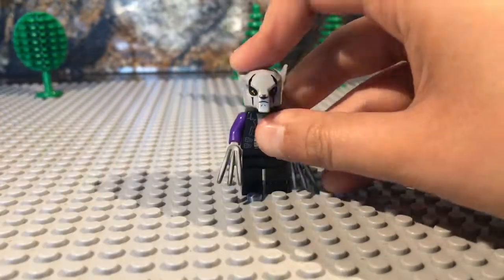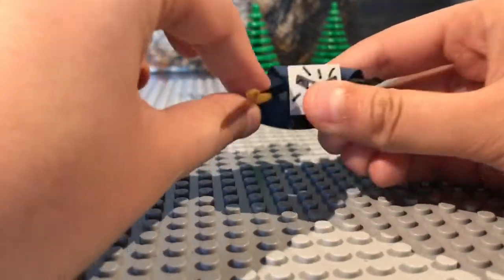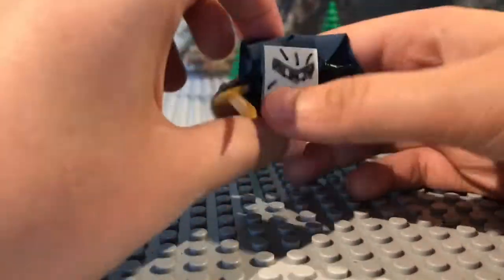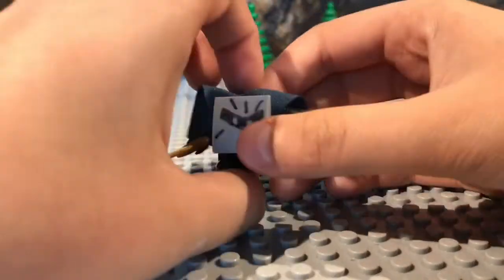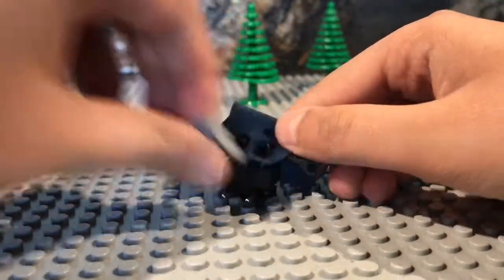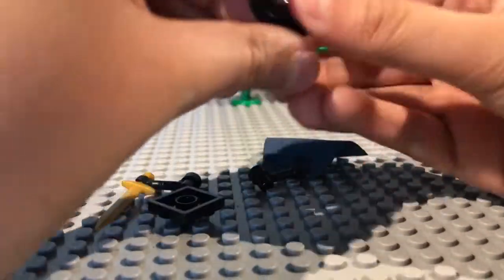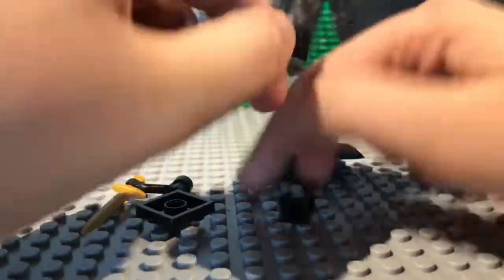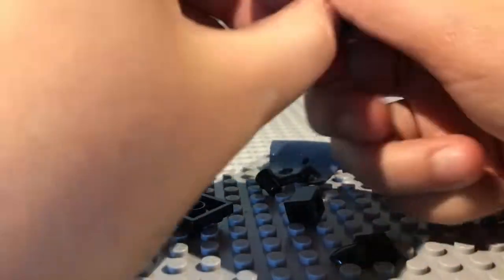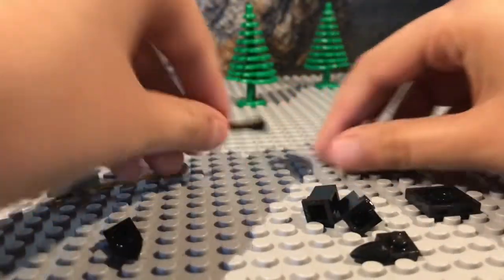Next we're gonna review Meta Knight. Here's Meta Knight — Meta Knight is really awesome, I think this came out very well. It's the weirdest of them all, it looks just kind of weird. So I'll build it from scratch for you guys to show you how I built it. I'll just take it apart. It's pretty easy actually. So these are the pieces you need if you want to build it.